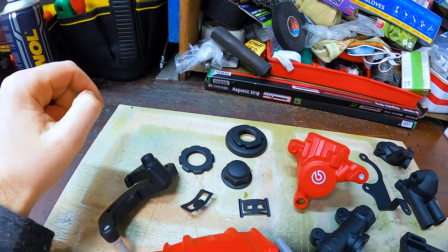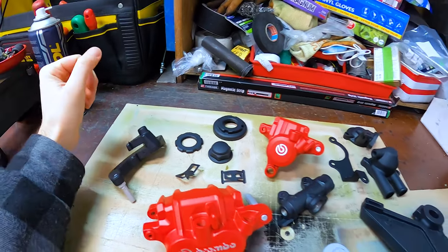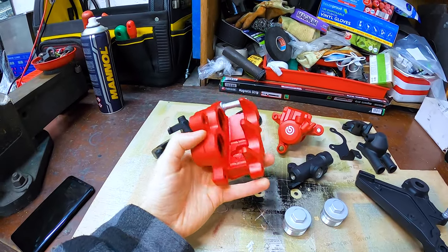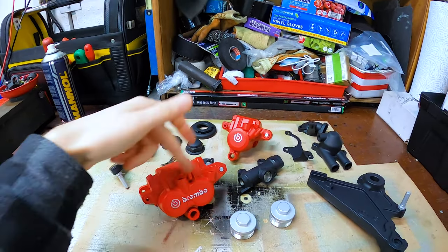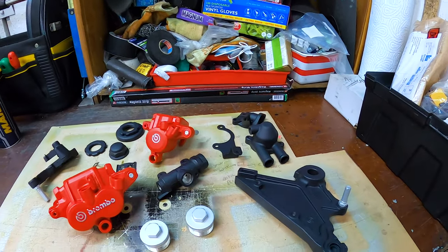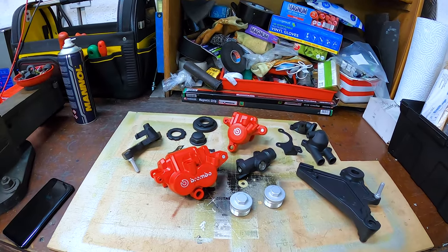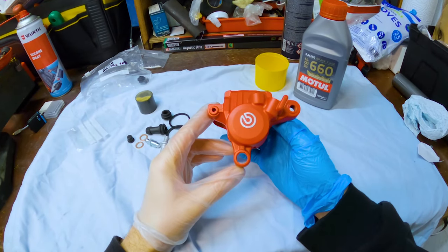These are the top yoke bolts and the plates that hold it in place, plus various brackets. So I'm going to get these rebuilt, get the pistons and seals back in — that's one job ticked off front and back. Obviously I'll rebuild the master cylinder and put the housing back together. On to the rear caliper rebuild now.